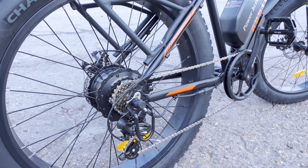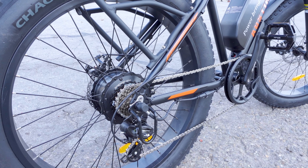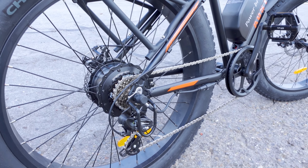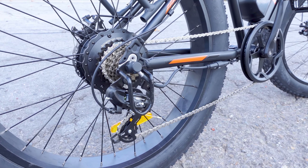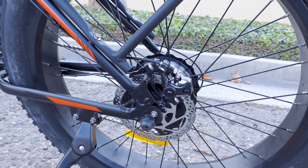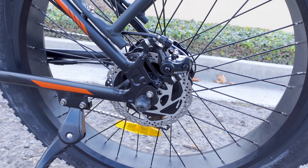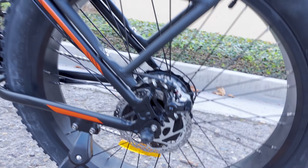In the rear we've got a 750-watt hub motor that bursts to 1,200 watts peak power, so this is a very powerful e-bike. For beginners who don't know how to ride e-bikes, I'd encourage you to take it easy and find a nice open area, because that power is quite jarring, especially for those who have never ridden any bike before.